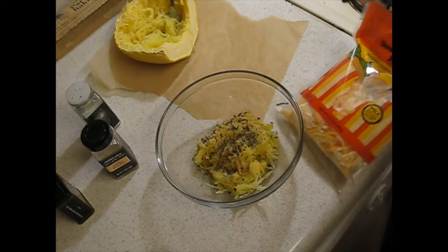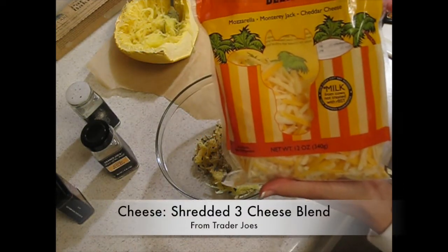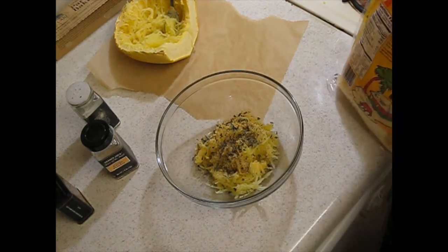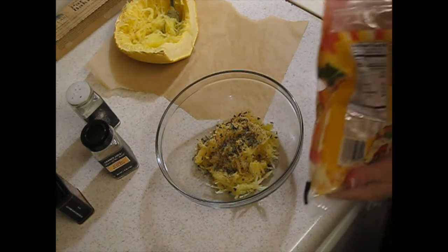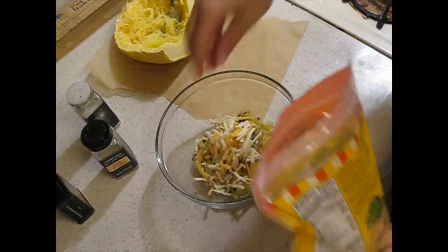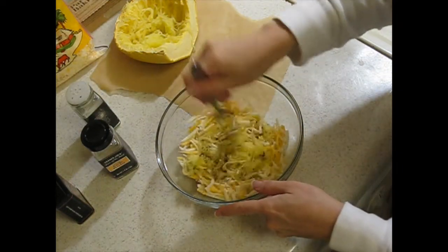The next thing I'm gonna do is add some cheese. I use Trader Joe's shredded three cheese blend, but you can use whatever you want. Last time I actually used mozzarella. You're gonna throw enough in there so that it actually sticks together, then go ahead and mix that up.